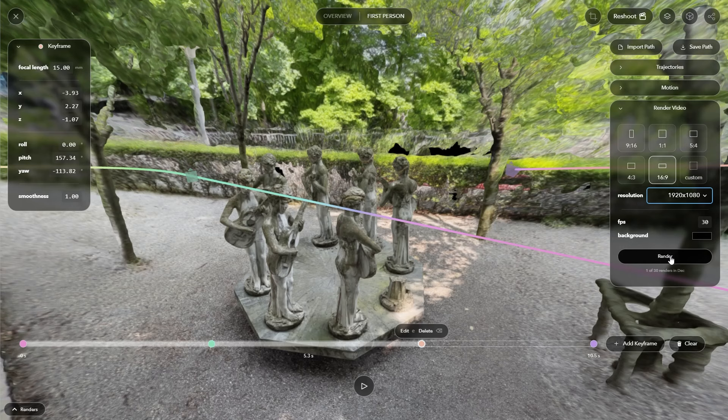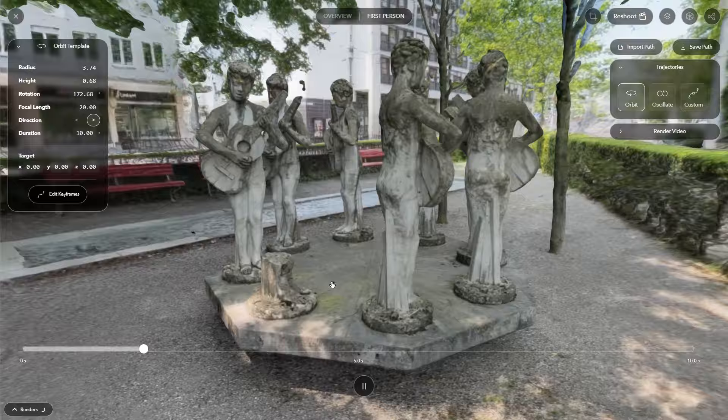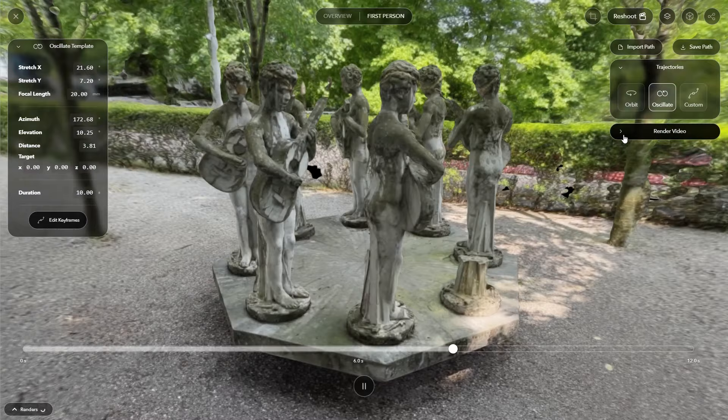If you are lazy, you can also use one of the preset camera animations. Simply go to Trajectories — we could, for example, choose Orbit, and now you can see that the camera just simply rotates around our subject in a perfect loop. Or we can switch to Oscillate, which is going to add just a little bit of movement to the camera.